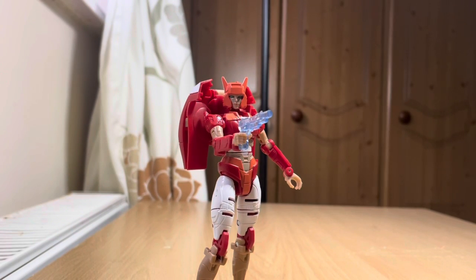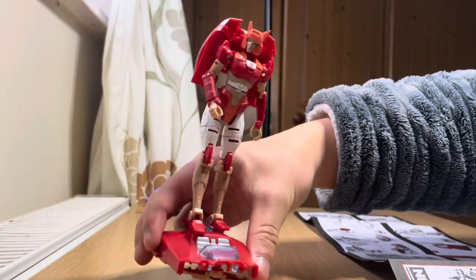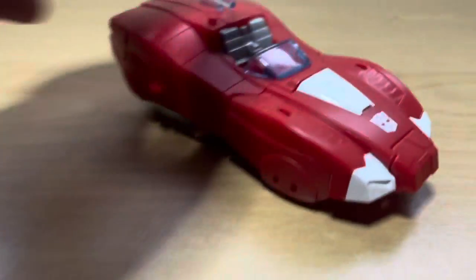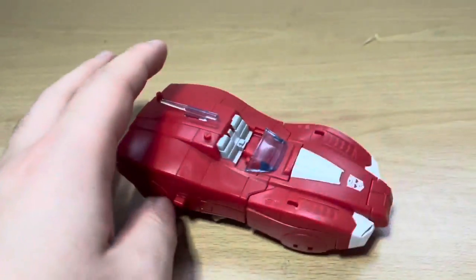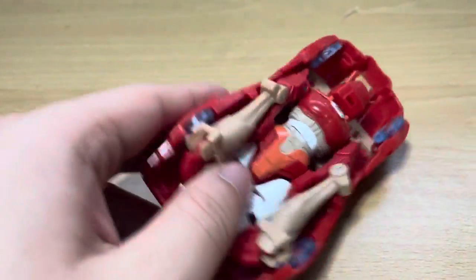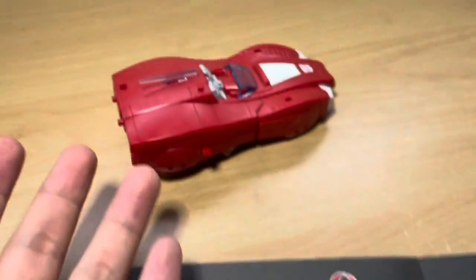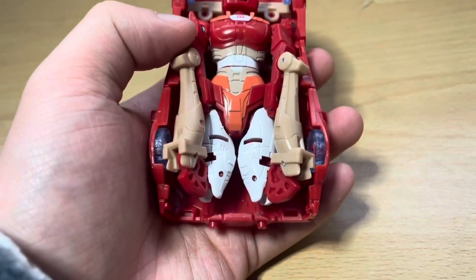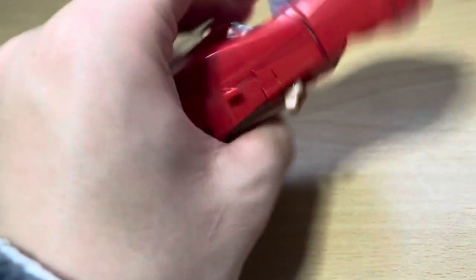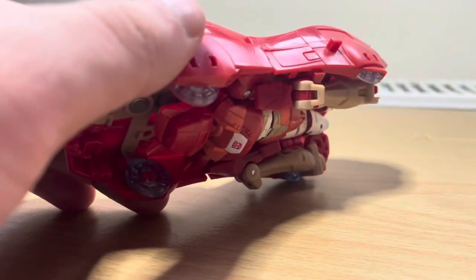I'm gonna transform her into vehicle mode. Let's see. Also, here she is on her backpack slash glider. I tried my best, and I'm so mad. The legs just don't fit inside — either I'm transforming it wrong, or they just don't work. I've watched reviews and their legs fit, but I don't get why mine don't. I'm doing it as it says.